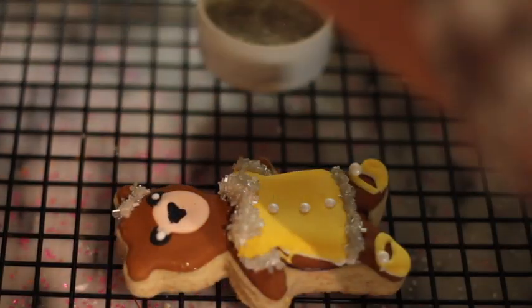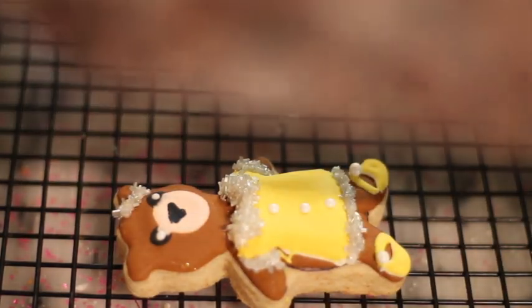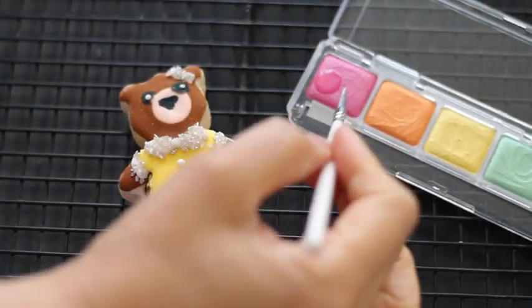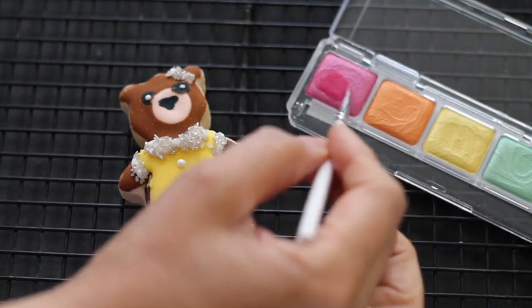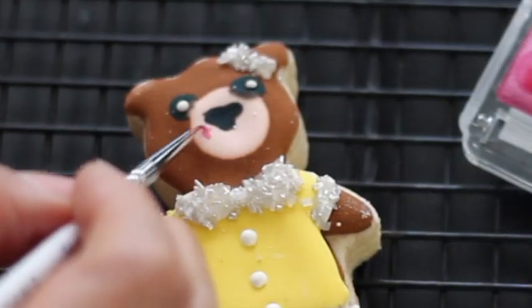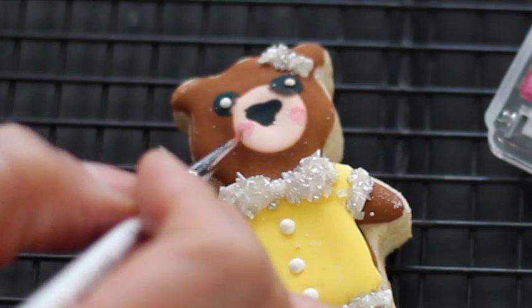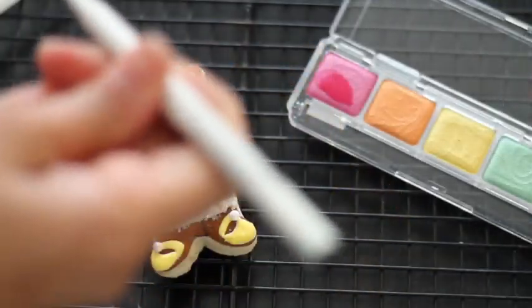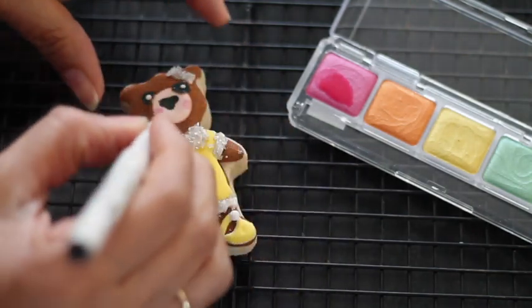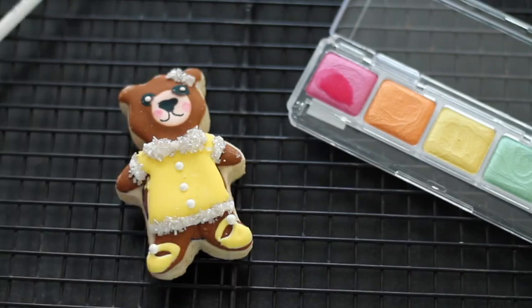Perfect for a baby shower or any other special occasion. I am going to add some final touches to this cutie — a little blush, and I am going to use an edible marker. And that's it! Our cutie is ready.